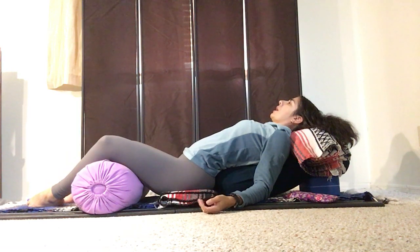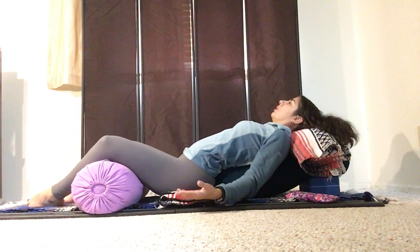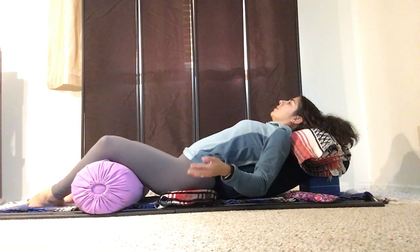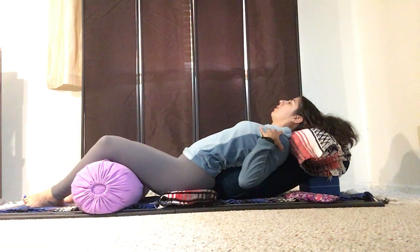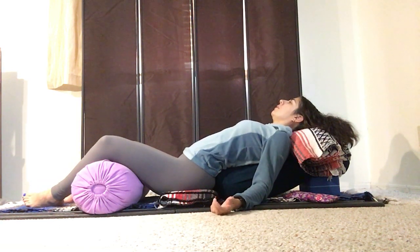Arms relax down by your sides. For some of you this is going to feel too high — your arms might feel like they're hanging — so putting blankets under the arms can also be comfortable. That's why I don't like to put my block too high; I'm more comfortable and can relax my chest and shoulders.